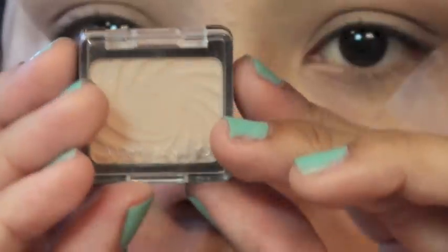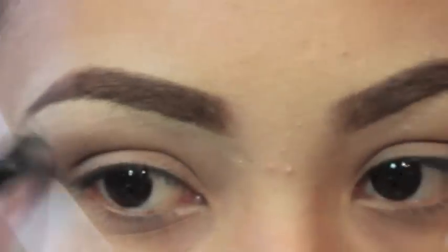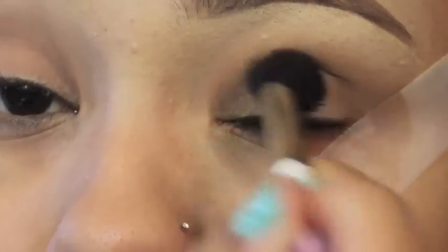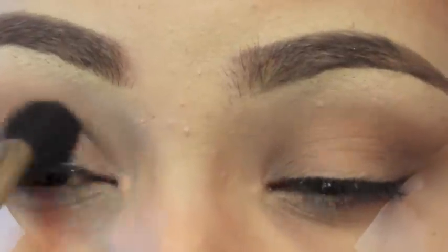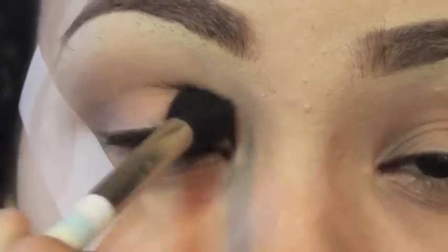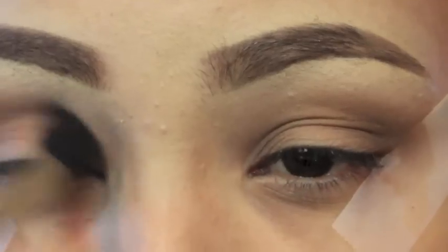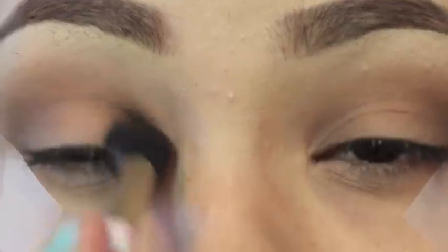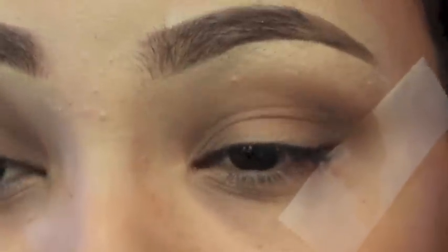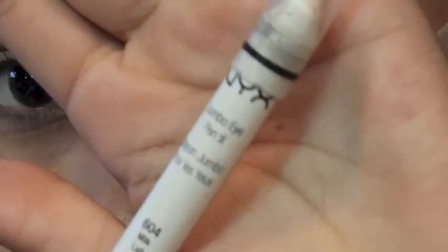I'm gonna take this cream color by Wet and Wild and use it as my brow bone highlight. Then I'm going in with a dark matte shade from the Maybelline The Nudes palette, applying it to the outer and inner part of my eye, slightly connecting it and buffing it all out. I want this look to be really blended, so I'm slowly adding product so it's not too harsh — just dipping my brush in and building the color gradually.